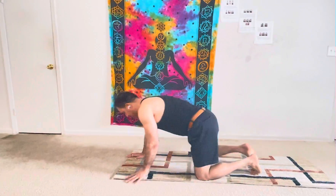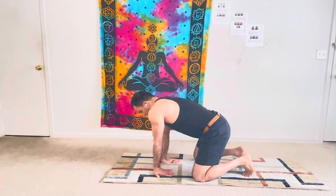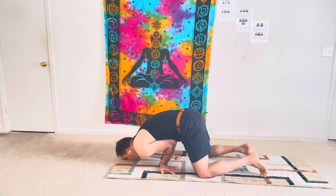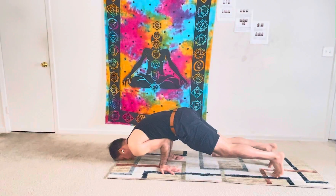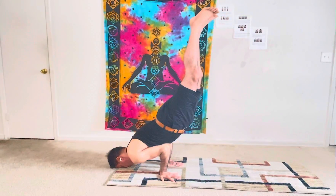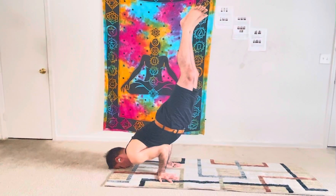In Poorn Shalvasana, you turn your hands back like this and support your body. Keep your nose on the ground and slightly lift your legs up. Hold.